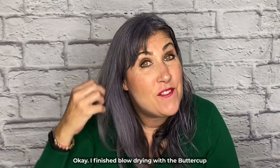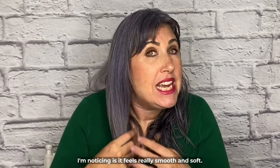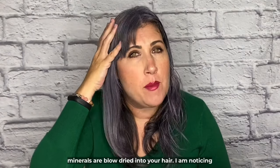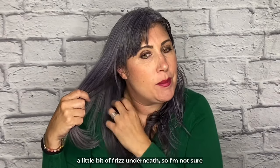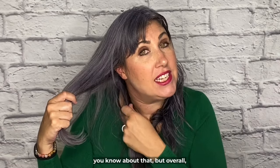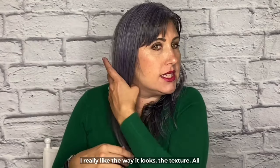I finished blow drying with the Buttercup. Feeling the texture, it's really smooth and soft. The Buttercup claims that 32 natural minerals are blow dried into your hair. I am noticing a little bit of frizz underneath, so I'm not sure how I feel about that, but overall I really like the way it looks and the texture.